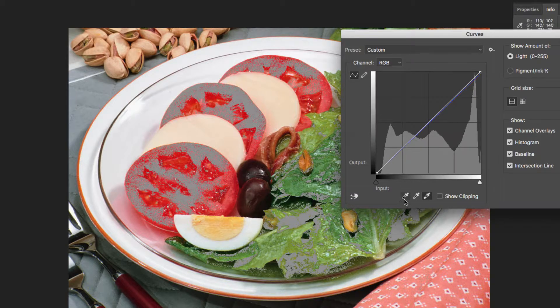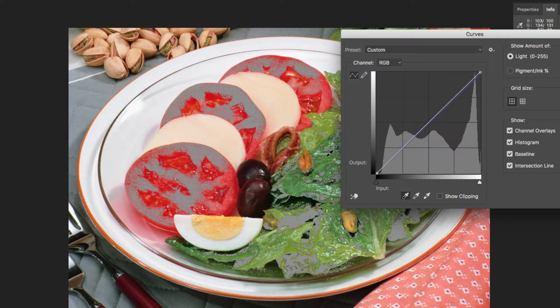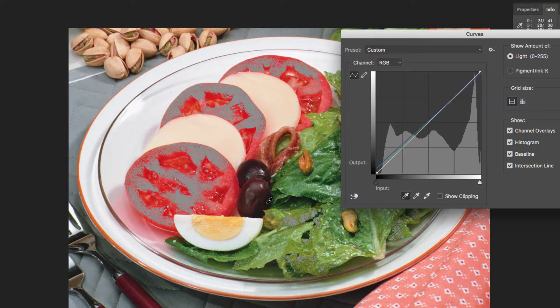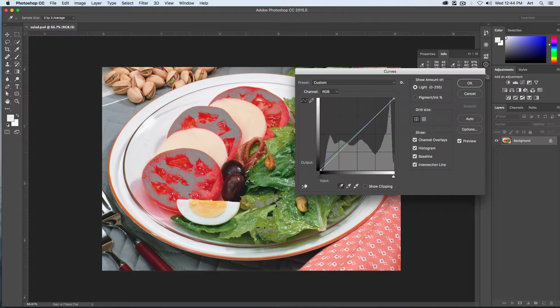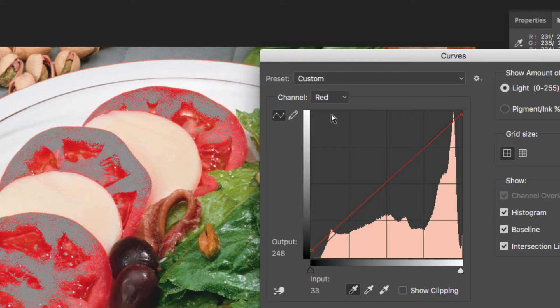The widest highlight on here that we want to maintain details — right around here on this edge. One click — you can see that brings it in. That is the highlight. Let's set our black point. Double-click on the black point eyedropper. Type in a CMYK value of C 80, M 70, Y 70, K 70. Say OK to that. We want to click our darkest value, which is right about here on our olive. That will set the dark points for that particular image.